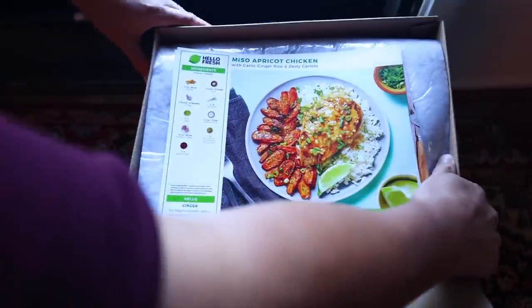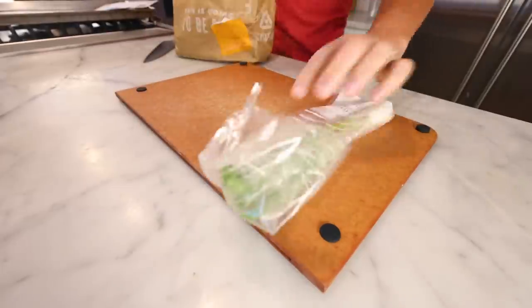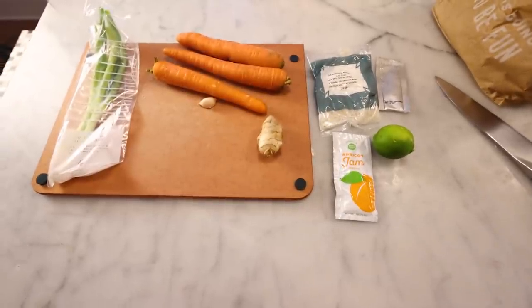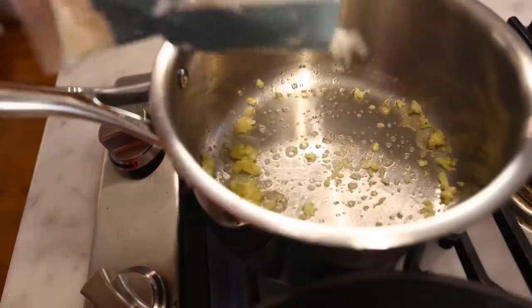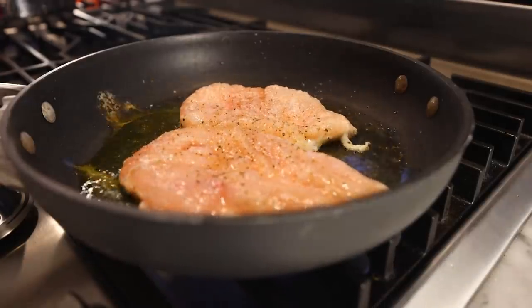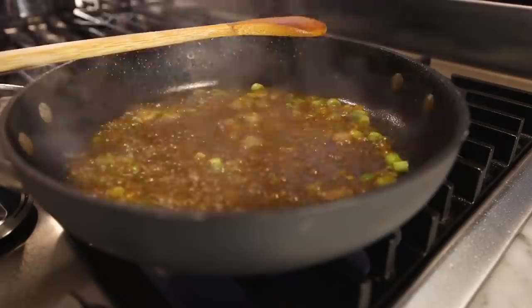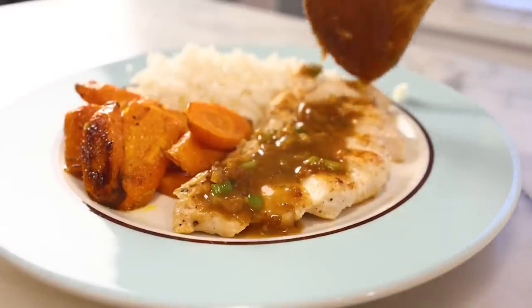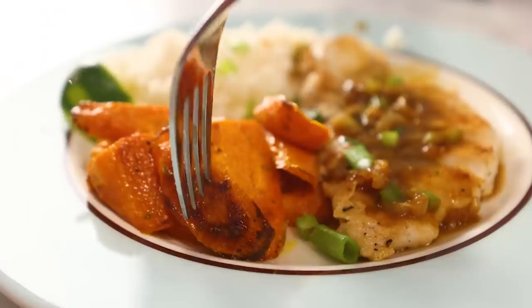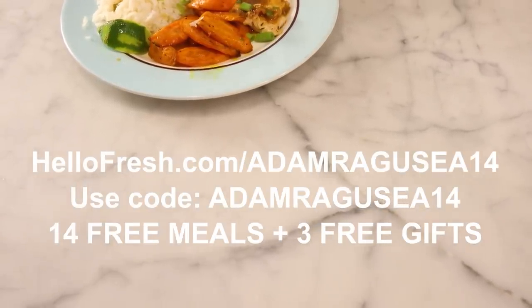For that, I turn to the sponsor of this video, HelloFresh — America's number one meal kit. With fall in the air, it's nice that HelloFresh recipes are seasonal. Fall is also my busiest time of the year work-wise, so it's very helpful that every few nights I just open up a bag, follow someone else's directions, and in like half an hour I've got dinner. It's less time than a typical trip to the grocery store. Since everything comes pre-portioned, there's no waste and no bits and bobs left over. This sauce is based on a little packet of jam, which works great — the sweetness is balanced by all the ginger. Go to HelloFresh.com/AdamRagusia14 and use code ADAMRAGUSIA14 for 14 free meals and three free gifts. Link and code are in the description. Thank you, HelloFresh.